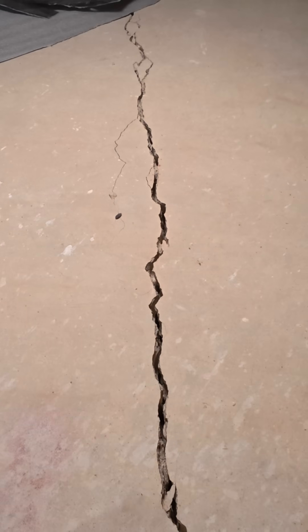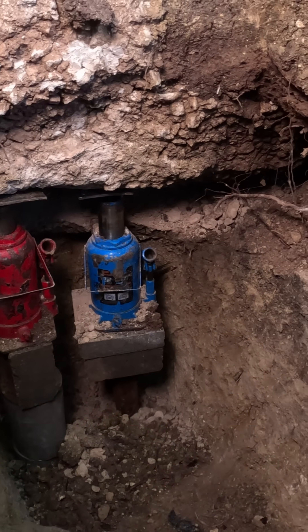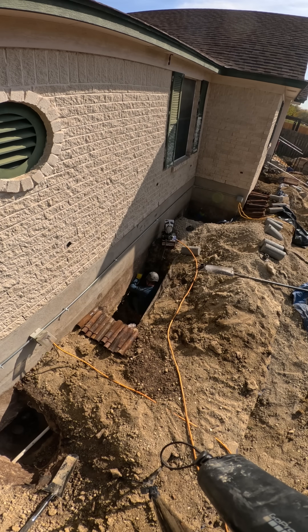This house sank over 4 inches and we lifted it back without causing a single new crack. Here's how that's possible.